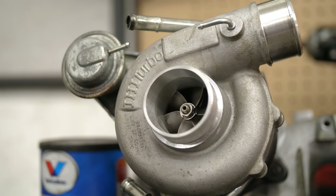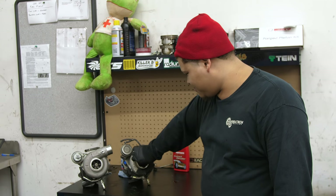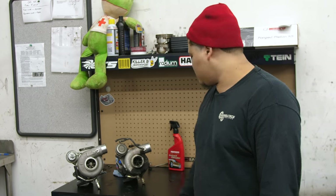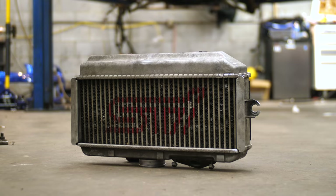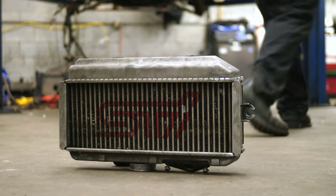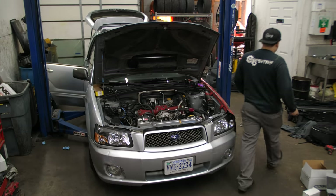You can tell the turbo is a tiny bit bigger, but it's bigger and it's better. This one's only got about 3,000 miles on it, so it's fairly new. This is an STI intercooler — it's much bigger than the factory Forester intercooler. A bigger turbo means more hot air, and the stock intercooler just isn't going to cut it.